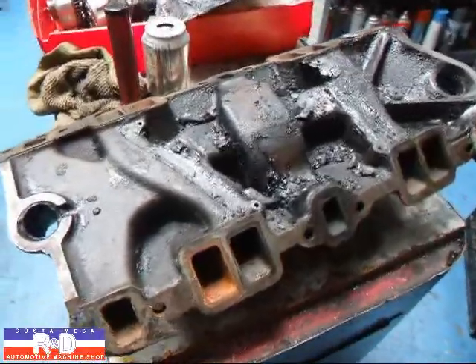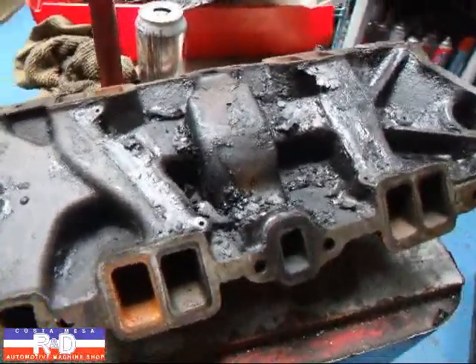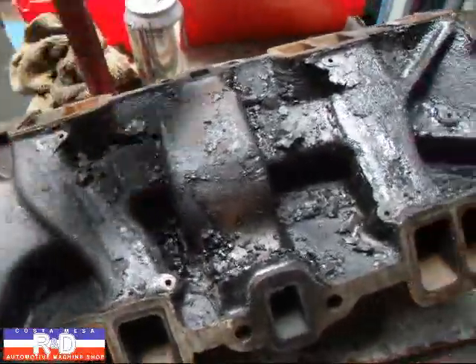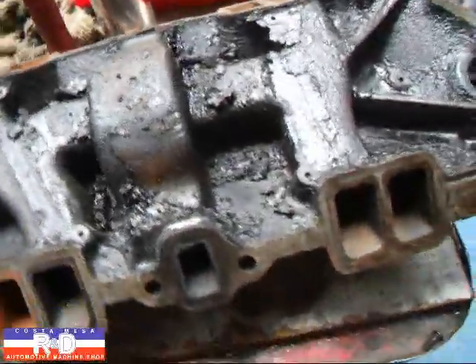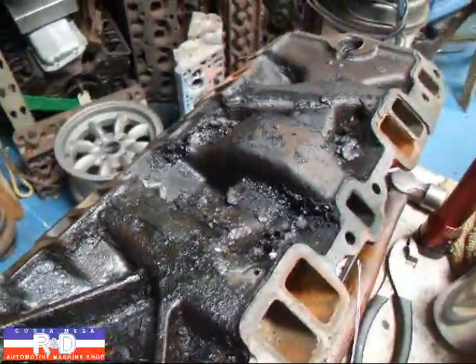Hi, it's John Acosta with R&D. Today we have an early small block Chevy intake manifold that we've taken the bottom piece off of, and we've got all this carbon buildup and we're going to take and burn this manifold in the thermal cleaning system and try and clean this up a bit, but I wanted to show you what this looks like before we start.